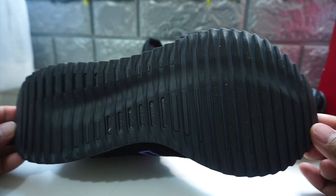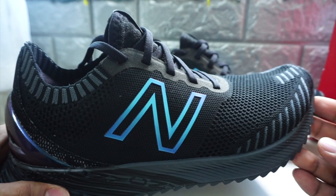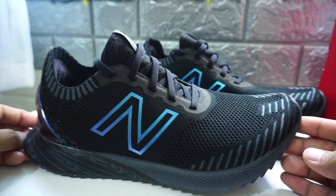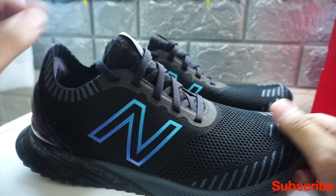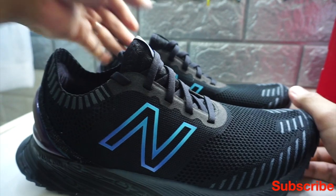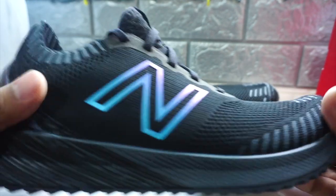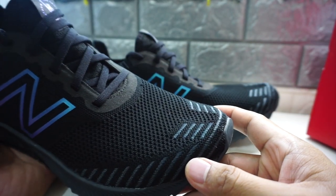You may visit the New Balance store at Bonifacio Global City to look at this. There's also a variety of colors for shoes like this — there's white, combination of colors, and other versions you can get. I am very excited to use this as my training shoe. I've been running five to ten kilometers recently and I think this really helps me a lot.